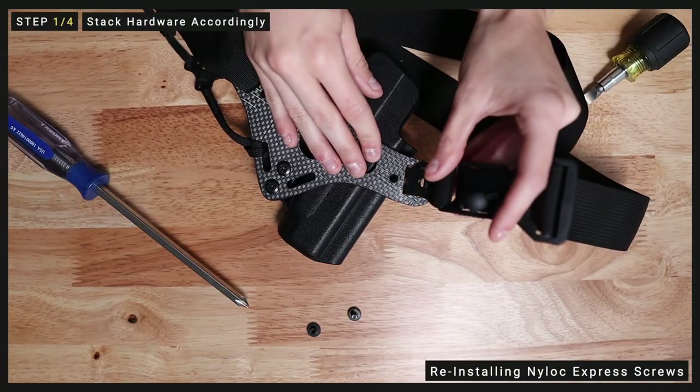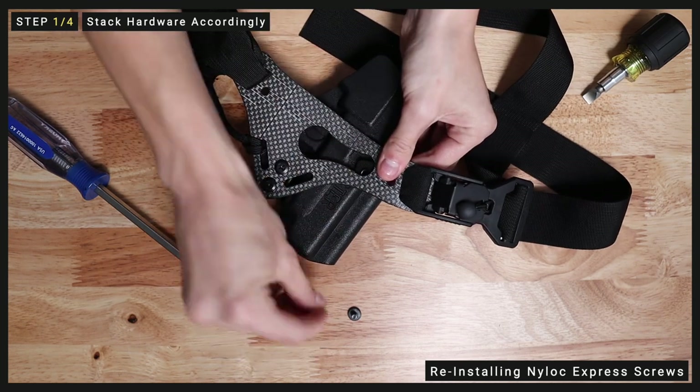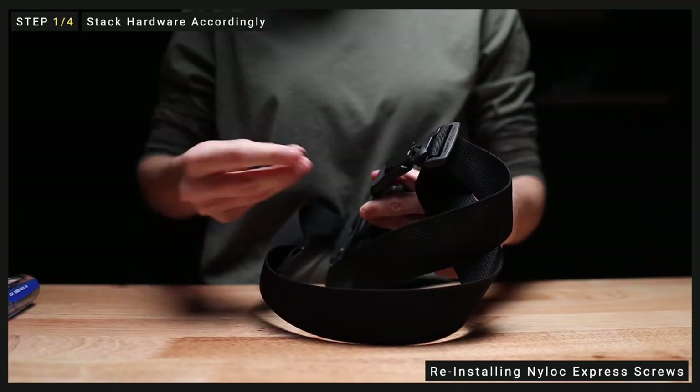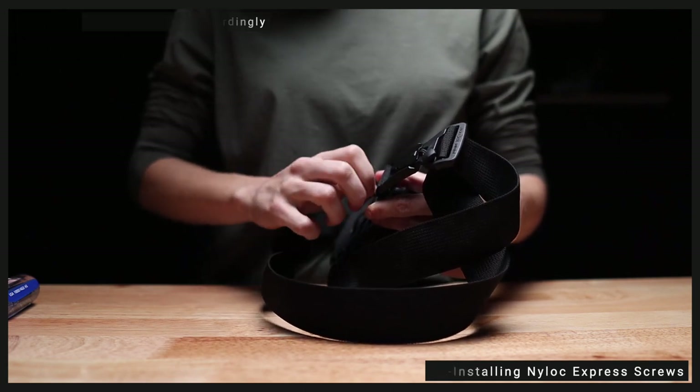Now, in order to reinstall the Express screws, we're going to use the same method. This time, it should be a little less challenging since we have already worked with these screws by backing them out. So first, we need to stack our hardware accordingly. Start by placing your buckle capture. Next, we're going to put the screw post in place. Supporting the back of the screw post, flip your Enigma over. Now you can add your Phillips screw. I'd suggest tightening it as much as you can with your fingers first.